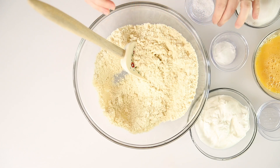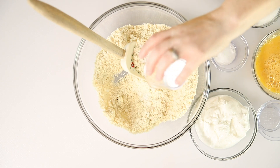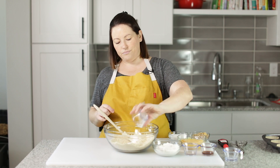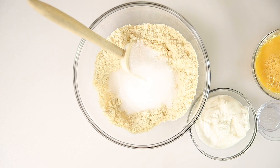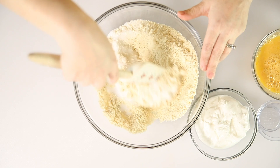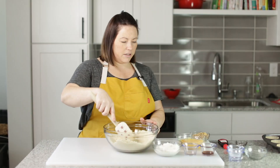So we've got some almond flour here and I'm going to mix in our dry ingredients. I've got some salt and baking soda, and I've got sweetener. I use the granulated sweetener that is a one for one substitute for sugar — what I use is Lakanto, but you could use Swerve. Dry ingredients are mixed.